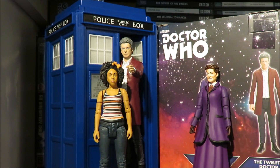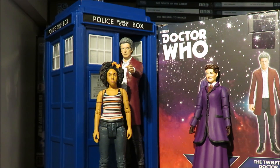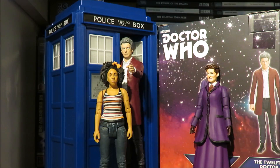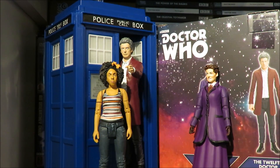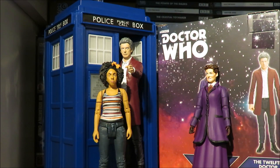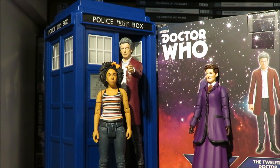So without further ado, that concludes this review. I hope you've enjoyed it. I'll see you in my next B&M review, which will be the last one in the series — the 1970s set containing the Brigadier, an Auton from Terror of the Autons, and of course the Fourth Doctor from the Talons of Weng-Chiang. Thank you very much for watching and I'll see you next time. Goodbye.